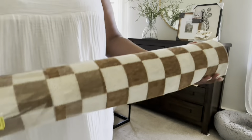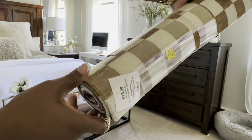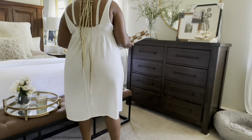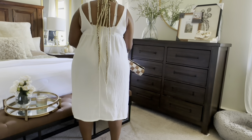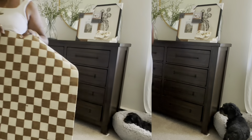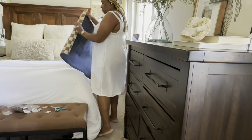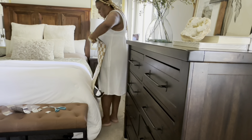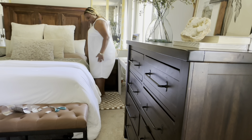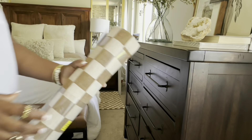I got this rug from Hobby Lobby and I absolutely love it. I might actually use it in the fall too because I have a throw blanket with the same pattern and almost the same color — it would go perfectly. I love this rug and it's very inexpensive; I got them for $8 a piece with the 50% off sale, which is the only time I shop there anyway.